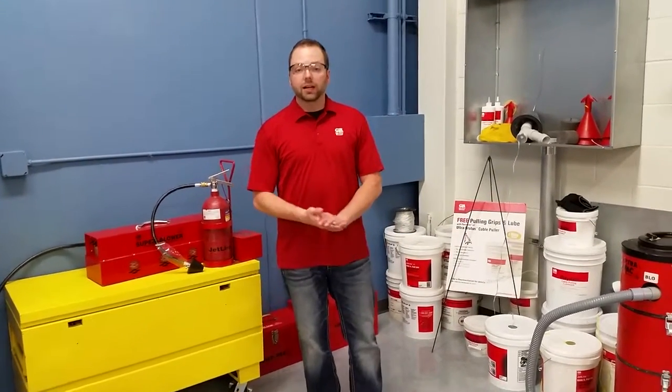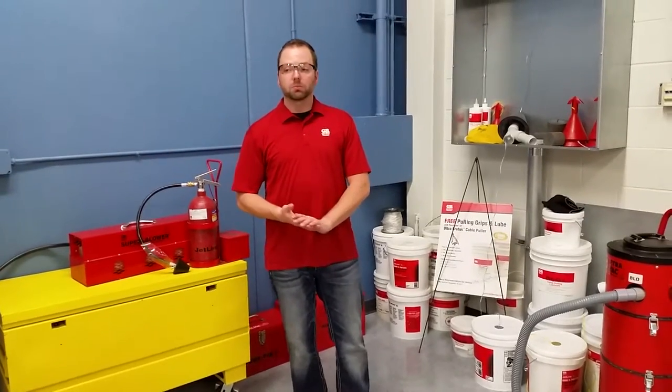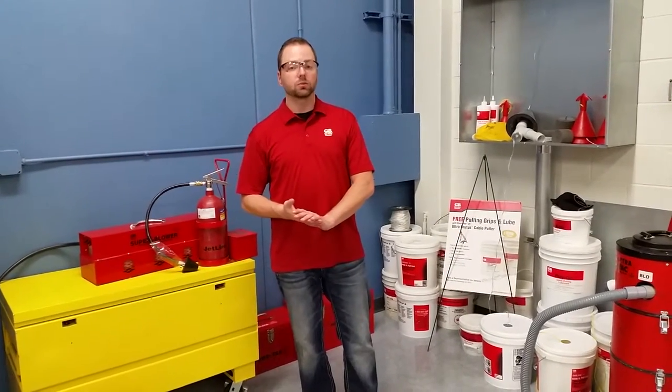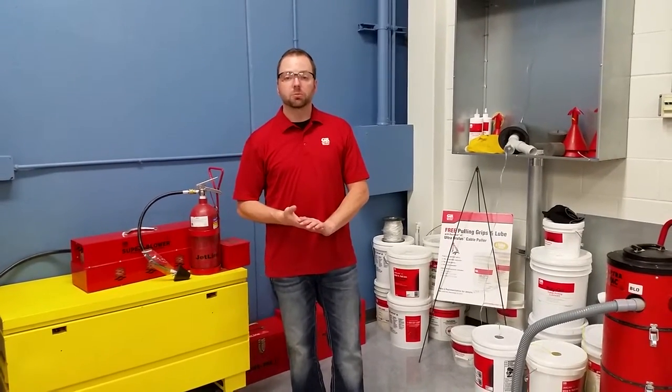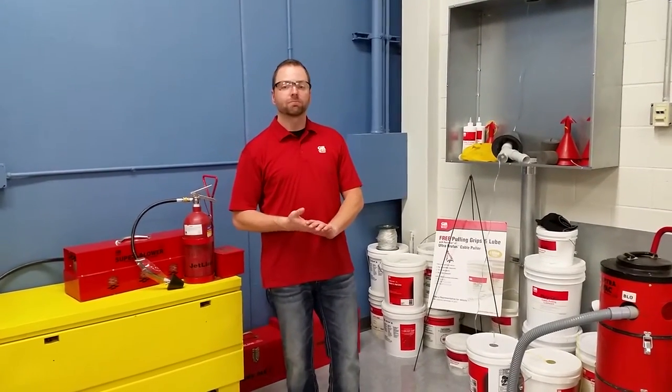So that's it for our line carriers. If you have any questions, feel free to give us a call at 1-800-624-4320, or shoot us an email at tech.support@gardnerbender.com. Thanks for watching.